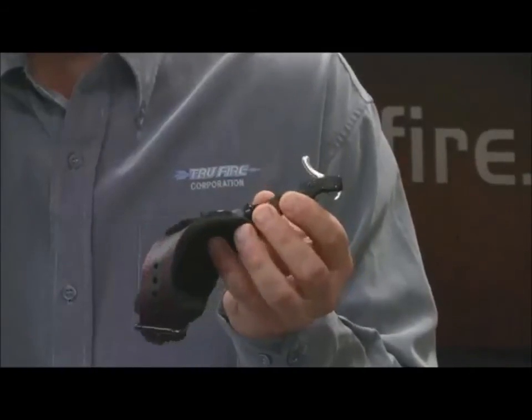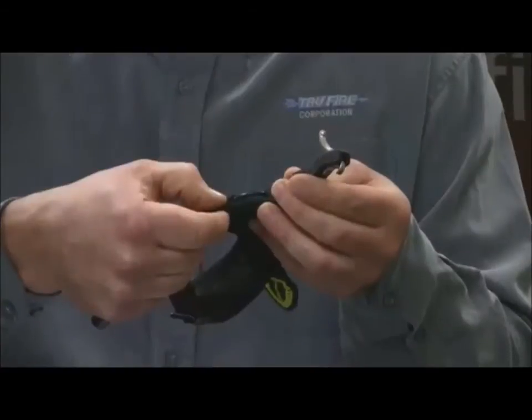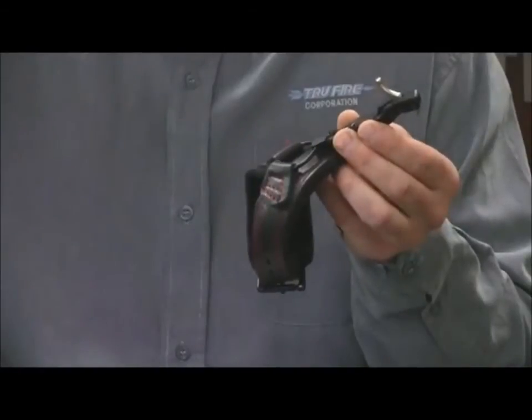The second feature we offer on the Max is the strap is thicker — about two and a half times thicker than our standard buckle — and it is also considerably wider for more comfort than our standard buckle.